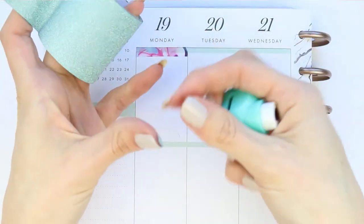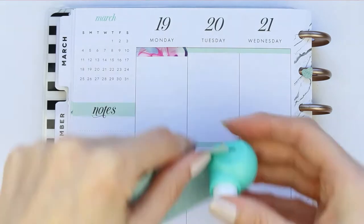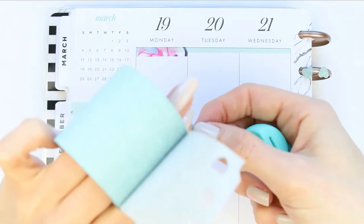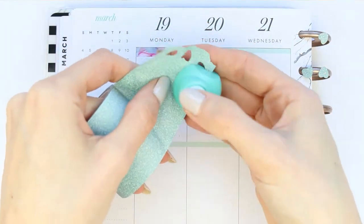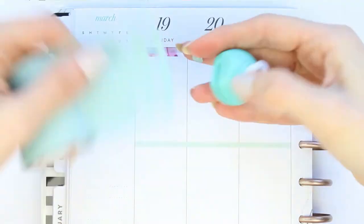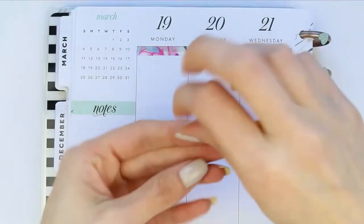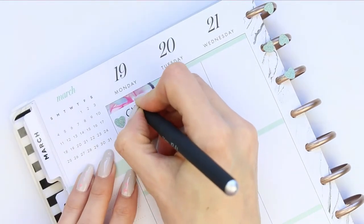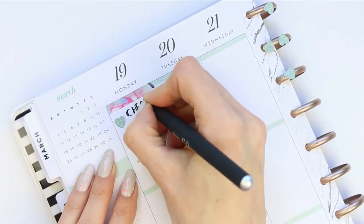So I put down the skinny washi as a header, and then I took this wide washi and started to punch some hearts out of it with my heart puncher because I wanted to create a checklist. With this kit there are no headers or washi or checklist stickers, and sometimes I actually don't mind using kits like this because it forces you to create your own unique way of doing it. This is how I created my checklist — I just write down everything I wanted to get done.